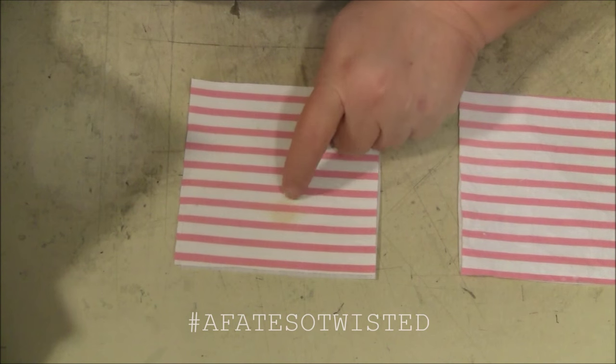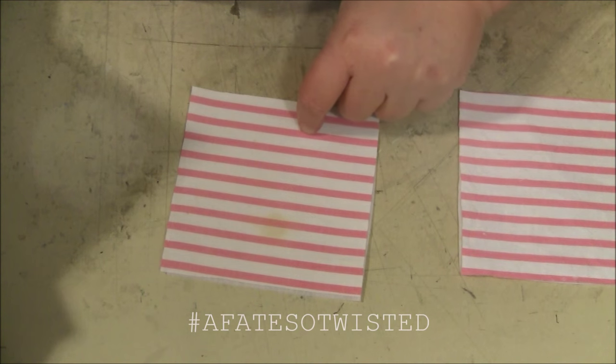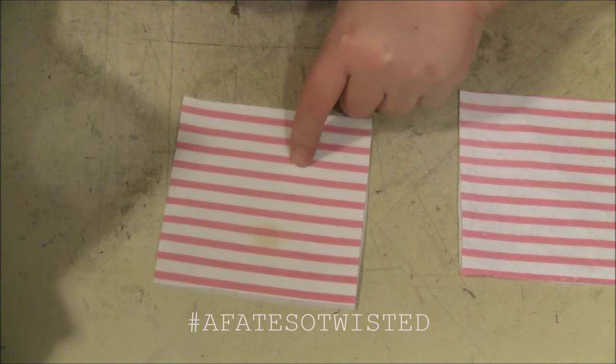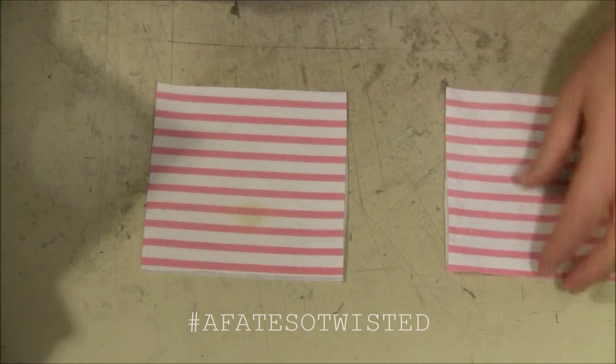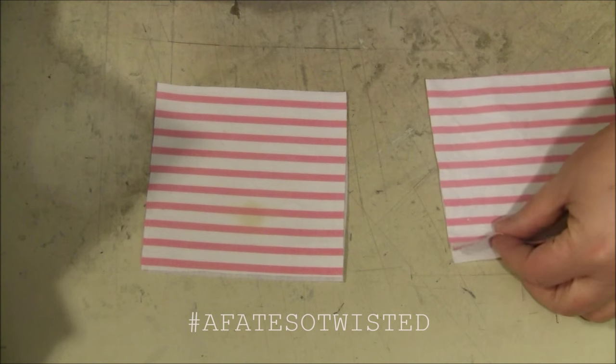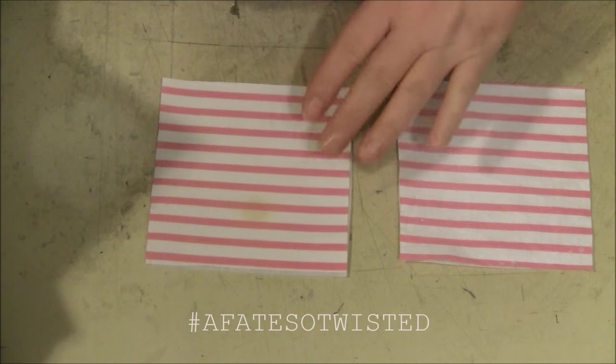You can see this stain here because this is found fabric, but I'm going to use this side and cover that stain up with the appliqué. This is feed sack material so it has some staining, some marks, and even some nicks on it. But this is kind of a little upcycle gift — like I said, you can use found materials and you can always cover those little flaws in the fabric.